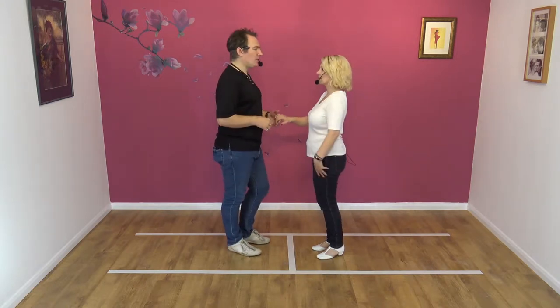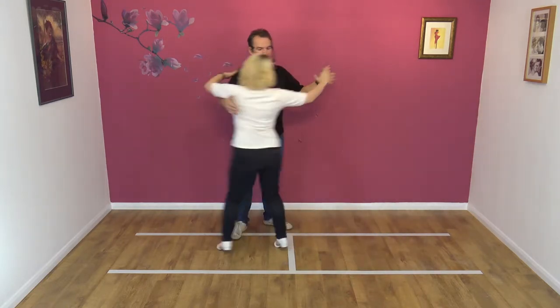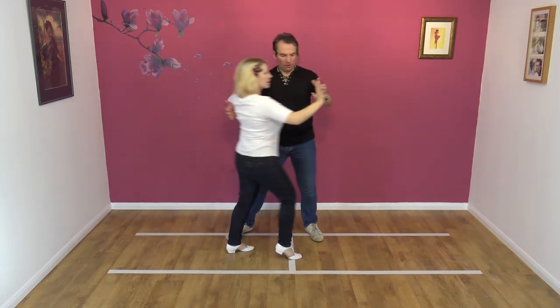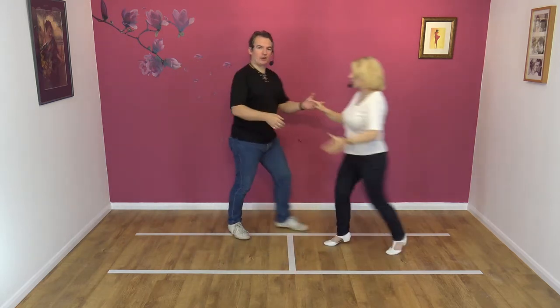It looks like this: seven, eight and away, collect and block for one and back, block for two and back and slingshot away.